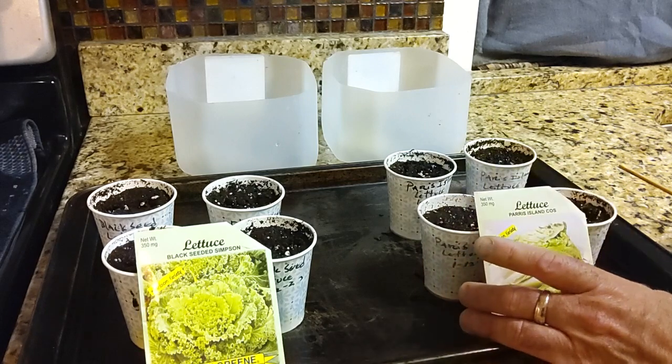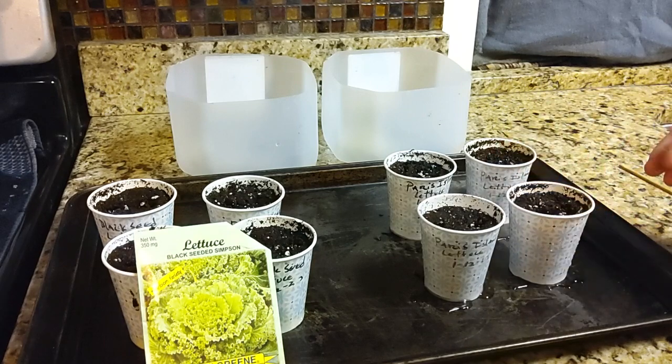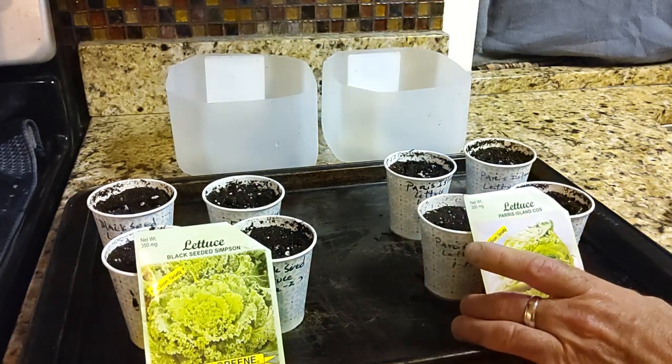I filled these up with the potting mix — I use Pro Mix. You can get a bag at Menards. Here in Indiana that's the only place I can find it. It's about $15, but you get a big bale of it, two cubic feet. I start all of our seedlings in this mix. It works out fine versus buying a tiny little bag at the store and paying $7 or $8 for it.